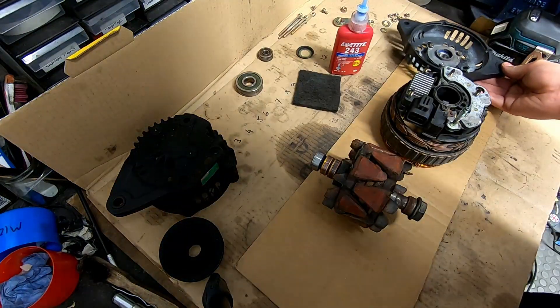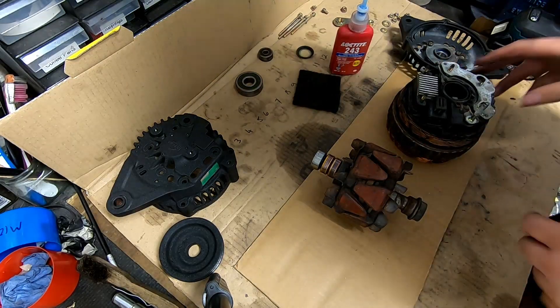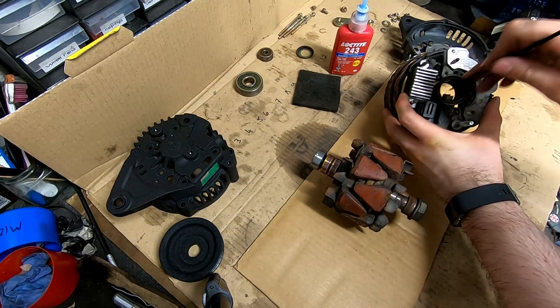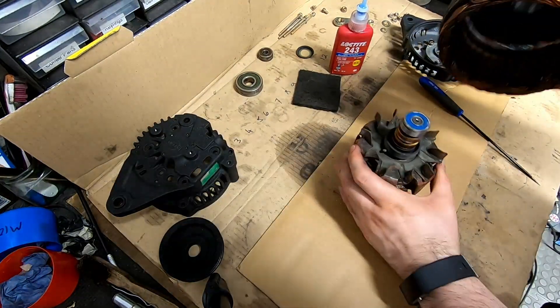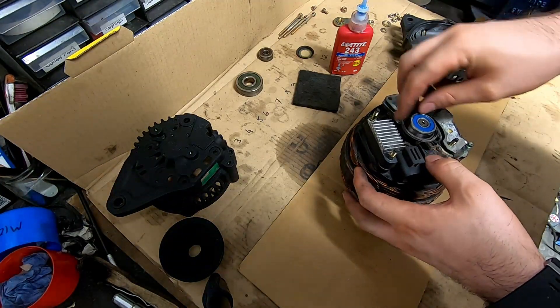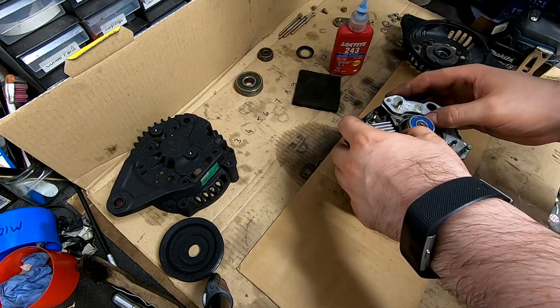What we'll try and do first is assemble these two components together, which is somewhat tricky but we can do it. We need to hold back these brush pins in here while the rotor is slid in — like so. That's gone actually really well, better than they normally go. And we'll secure this gasket.